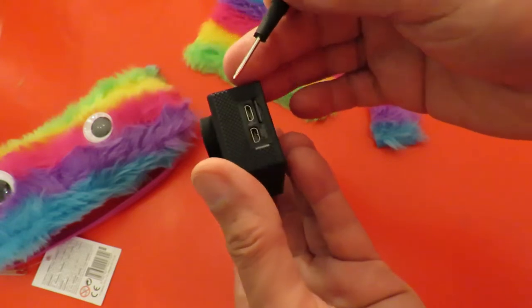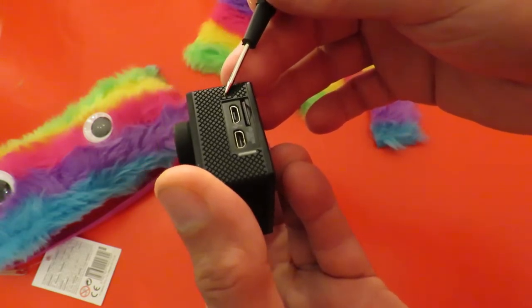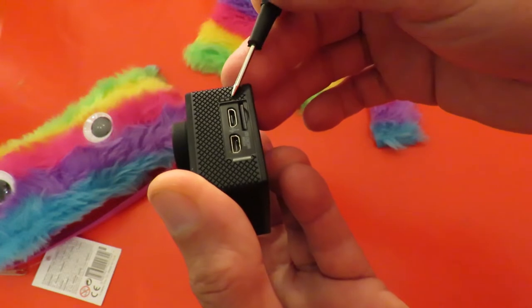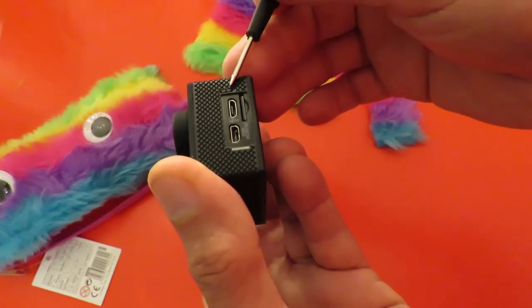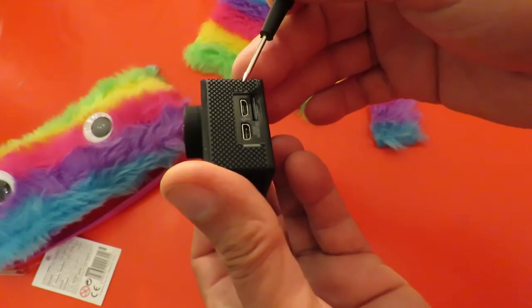What I should have covered over was on this side — there's three little dots just above where the sockets are, and that's what I need to cover over to shield the wind.